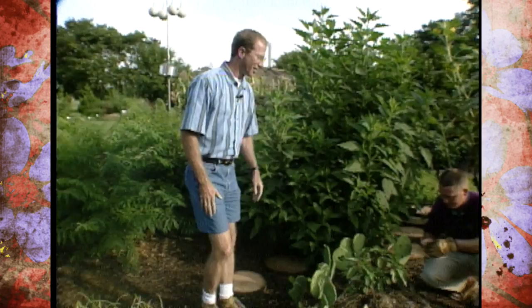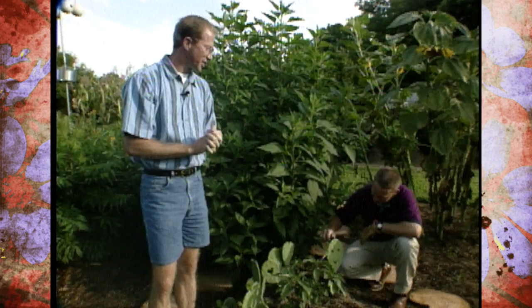My next guest was somewhat instrumental in helping us get some of the unique plants here at our studio gardens this year. I'd like for you to meet Mr. Greg Grant. Welcome to Oklahoma Gardening. Greg is the Director of Education and Product Development for Lone Star Growers, a wholesale nursery out of San Antonio, Texas.